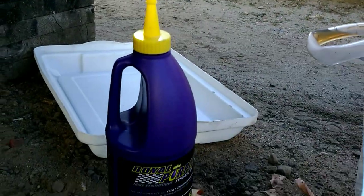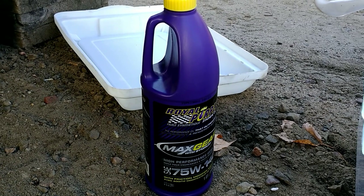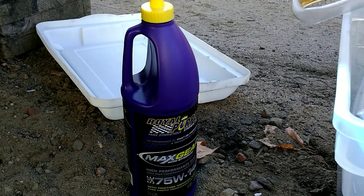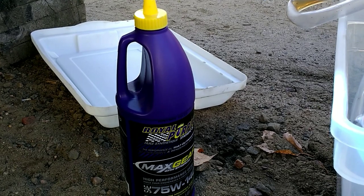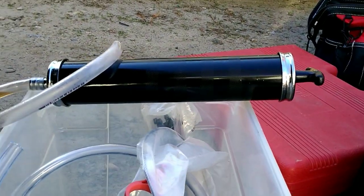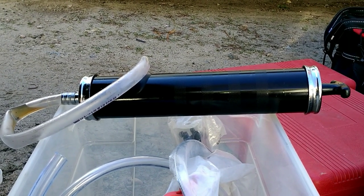Two liters of the 75W-140. If you've got the electronic differentials you'll need the limited slip fluid. I've heard that you need to add it to the Royal Purple — whether it's true or not I don't know, but I don't have the electric differential. I just use one of these pumps here rather than using an outboard oil pump, and I think it works really well.